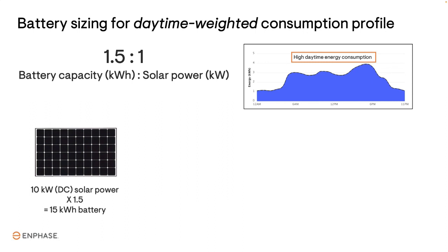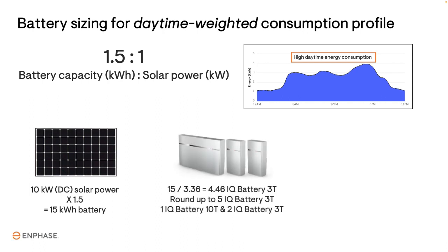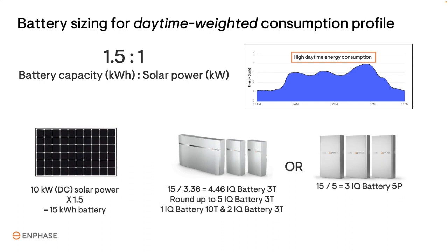If the homeowner uses more energy during the day and less energy in the evening, there would be less excess solar to be stored. For this consumption profile, use a lower ratio of 1.5 parts battery capacity to 1 part solar power. For example, if the solar system size is 10 kilowatts, multiply 10 times 1.5, which is 15 kilowatt hours of battery capacity. Divide 15 by 3.36 and you get 4.4 — round up to 5 IQ Battery 3Ts, equal to 1 IQ Battery 10T and 2 IQ Battery 3Ts. If you are quoting the 5P, divide 15 by 5 and you get 3 IQ Battery 5Ps.